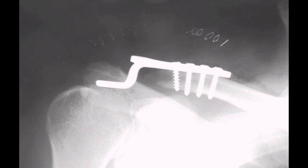There are many other operations that can be used to repair a dislocated acromioclavicular joint. In this operation, a special plate is attached to the end of the clavicle and hooks underneath the acromion to hold the clavicle back firmly into place.